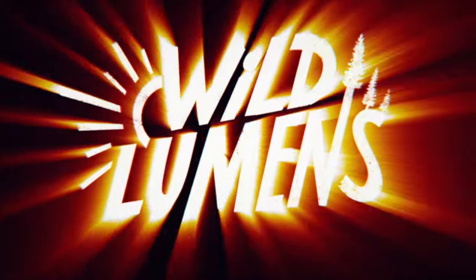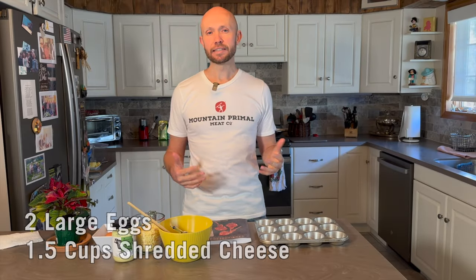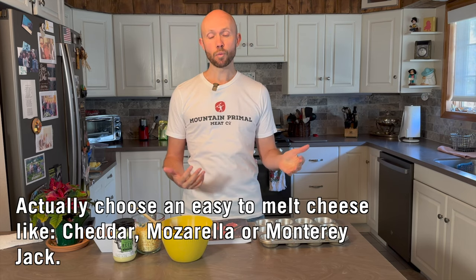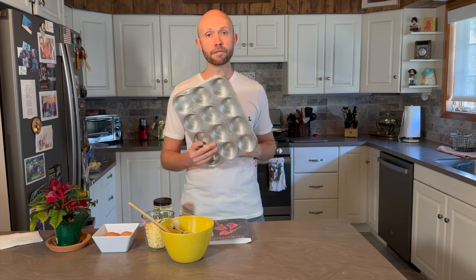Without further ado, let's dive in. Let's talk about the ingredients. You're gonna need two large eggs and one and a half cups of cheese. You can pretty much choose whichever cheese you want — today we'll be using mozzarella, and make sure your cheese is shredded. I have my one and a half cups of shredded mozzarella ready to go. The recipe calls for a six-cup muffin sheet, but today I'll be using a 12-cup since that's all I have.